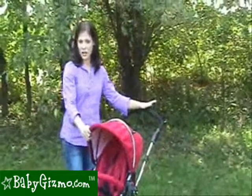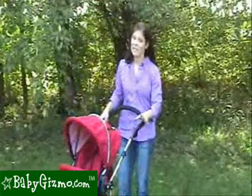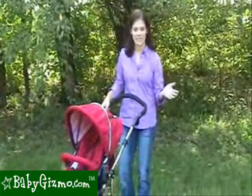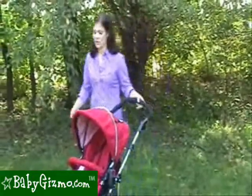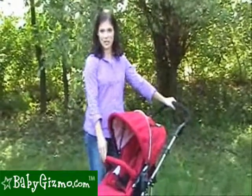The stroller is available in three different colors: red, blue, and camouflage. Even though the stroller weighs in at 24 pounds, it doesn't seem like it to us. This stroller is very lightweight, easy to pick up, and easy to put in your trunk.